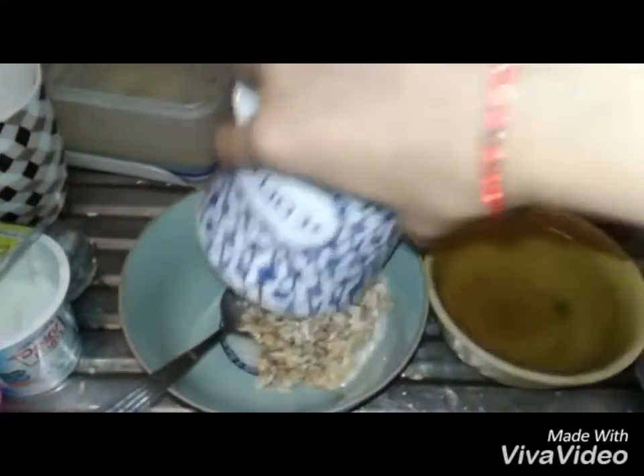Okay, I don't know how to close this, so we are just pouring this into this. Yeah, get in there.